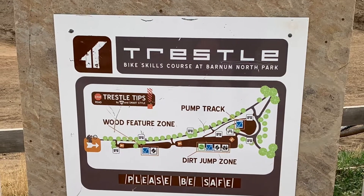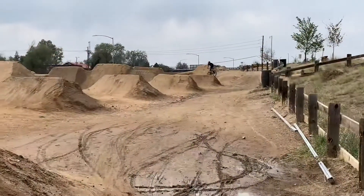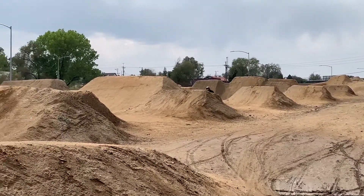Today we're going to be taking a look at some runs through Barnum Bike Park in Denver, Colorado. This dirt jump park is public, maintained, and free to ride.